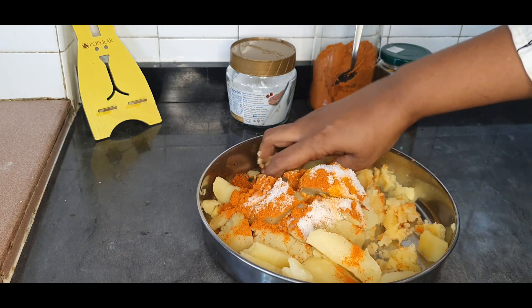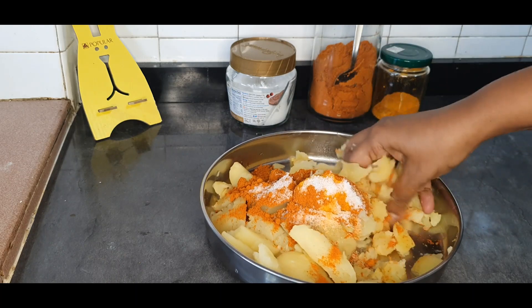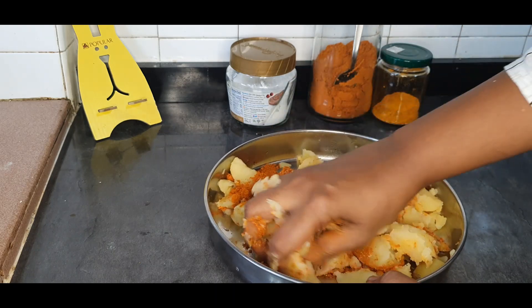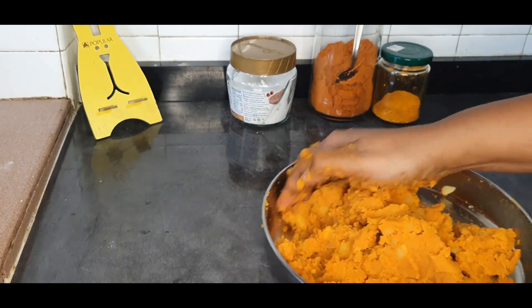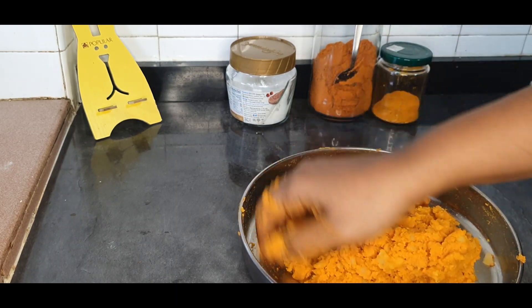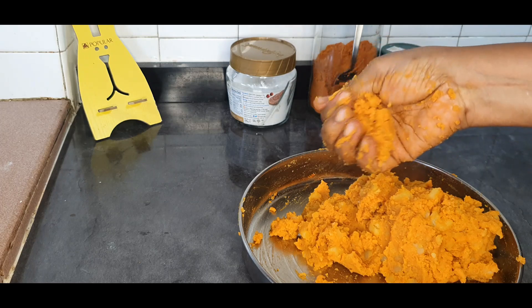Combine everything together. I'm comfortable using my hands, but if you're not, use a masher, a fork, or a larger spoon to combine this together. We have to get it to this consistency, and then make small lemon-sized balls.